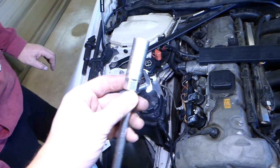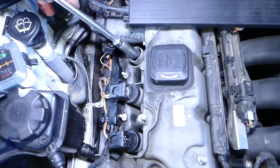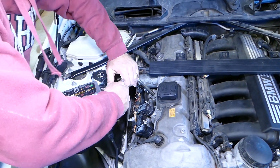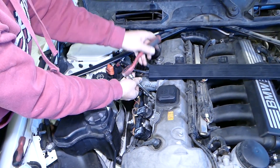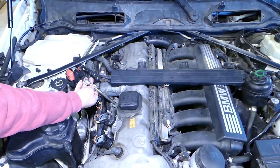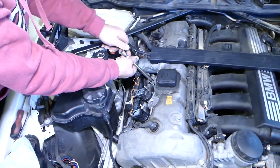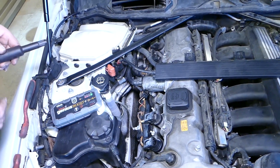We'll need a 5/8 spark plug socket — that's all we'll be using — along with an extension, and we'll remove the spark plug.